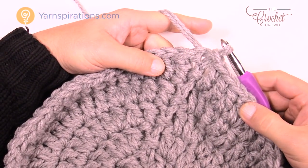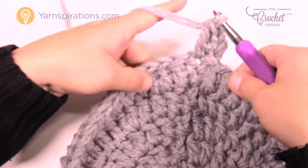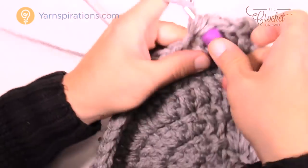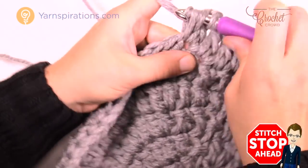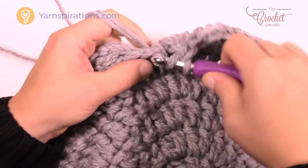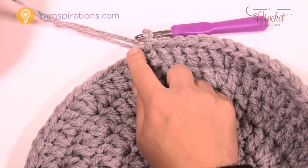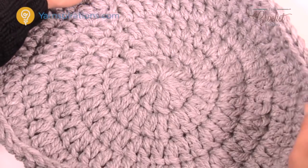Round six is the final round for the small size. Chain up three and then one double crochet into the same stitch. The increment increases again — the next four are by themselves, so just go right into the next four: 1, 2, 3, and 4. Then two double crochets into the next. Repeat that all the way around — four by themselves, then two. For medium, large, and extra large, the pattern carries on from this point. If this is your second circle, do not fasten off; if it's your first, fasten off and make a second identical one.